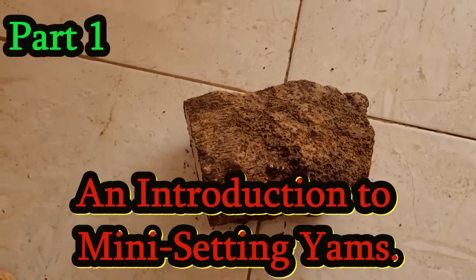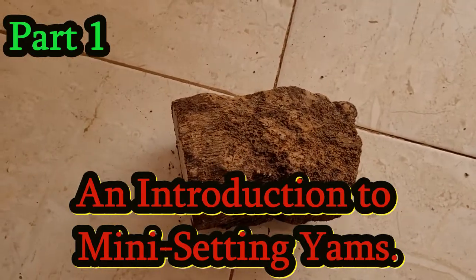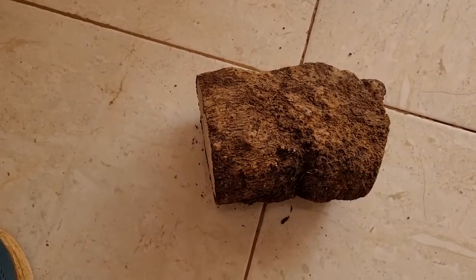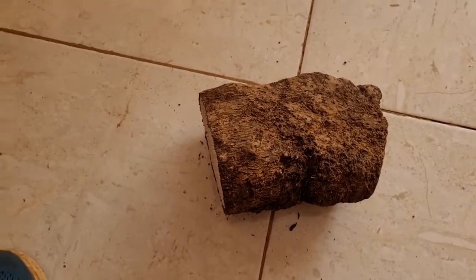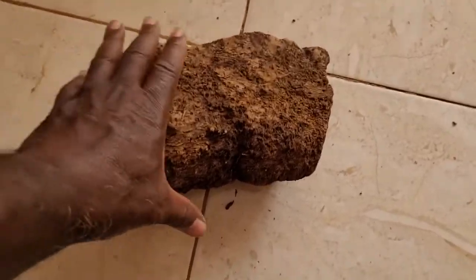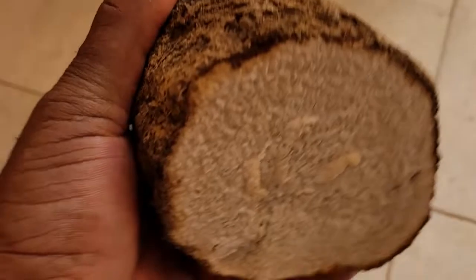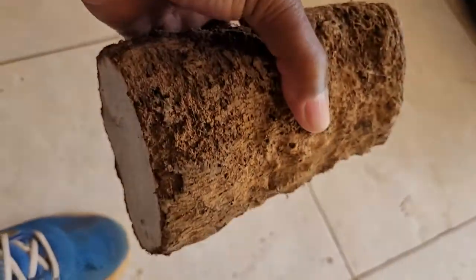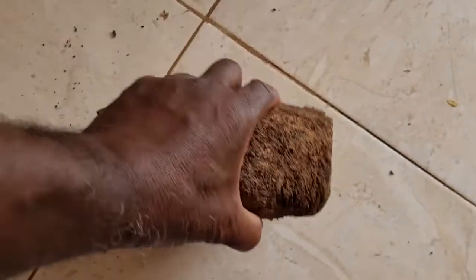Welcome back to the channel. We are continuing our series on food insecurity. No doubt a lot of you looking at this picture right now recognize this — let us just pick it up and turn it around. This here is a piece of mozella yam.